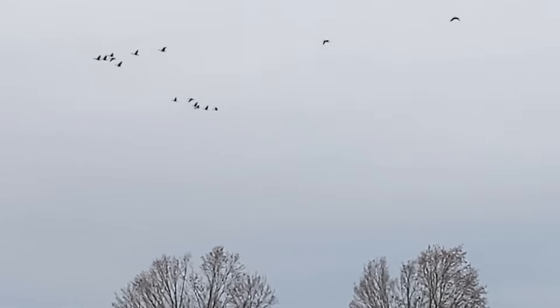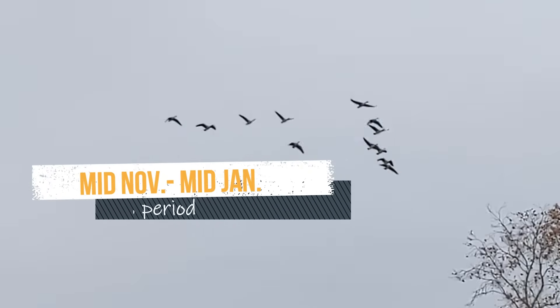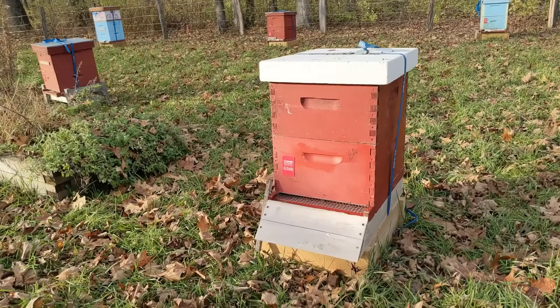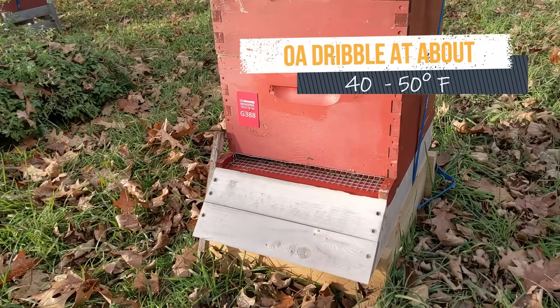So now it's a day between 40 and 50 degrees Fahrenheit or thereabouts, and it's a good temperature to do the dribble. That means now is the time to mix up your treatment solution. Don't make it ahead of time and store it — it doesn't store well.